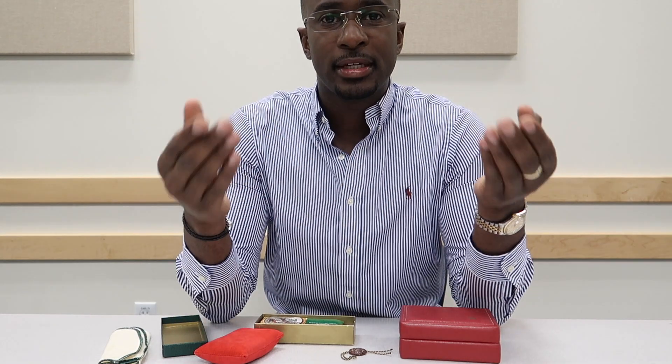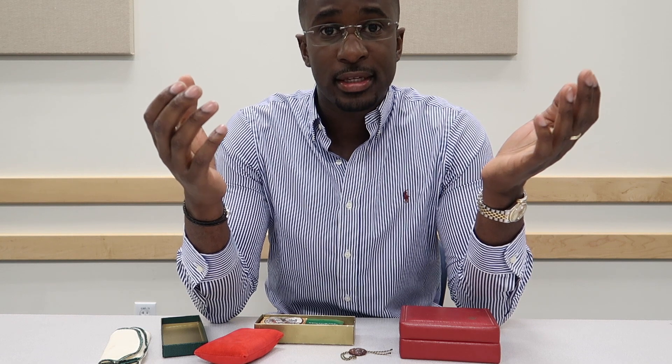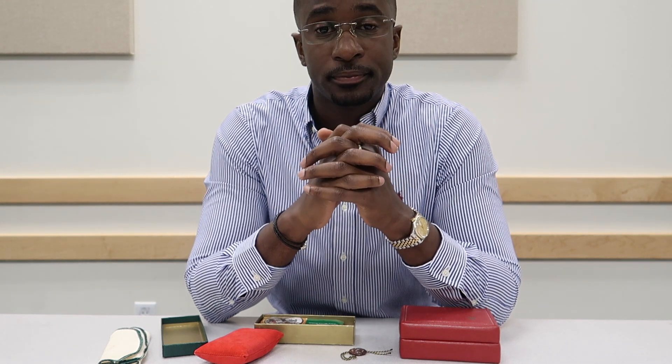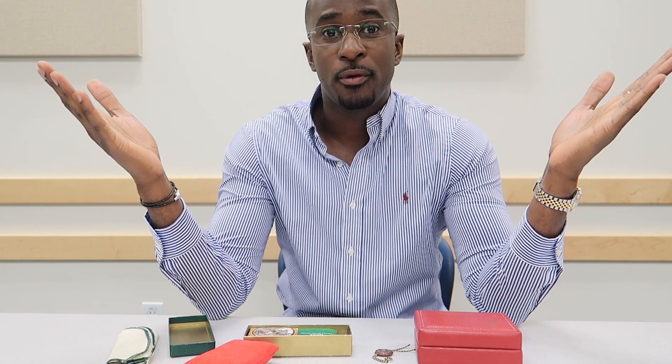There are other bracelet options of course — leather straps, and I do have interest in going that direction at some point, interchanging depending on my outfit. I like the black or brown alligator strap. As far as metal bracelets, the Jubilee is number one, and the Oyster bracelet also has my attention. I might pick one up, but I want it to be original, and authentic Rolex bracelets are expensive, so that'll have to wait until a deal falls in my lap.